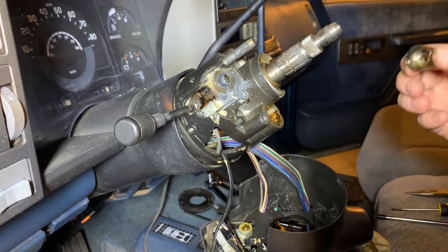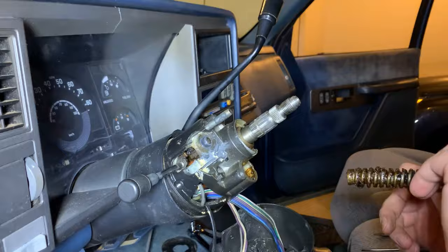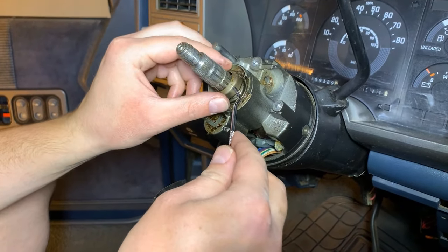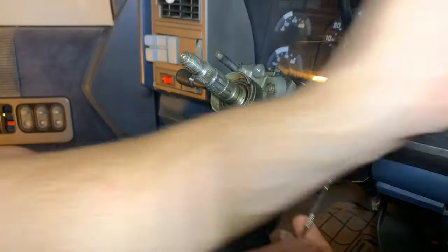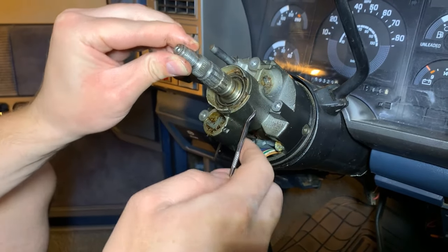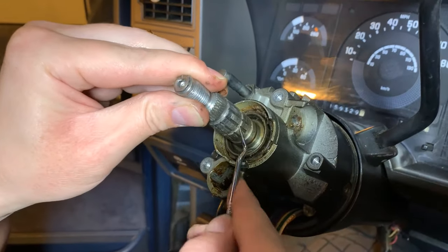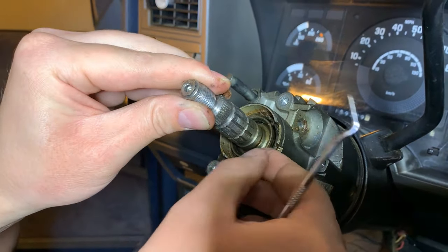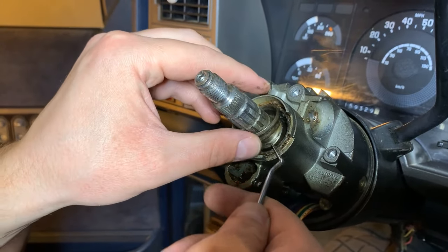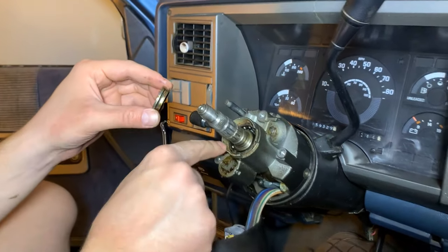Next up we're going to take a look at the bearings and the races in here. There's a little dust cover on this bearing. There is a race in here that we need to get out. I just wiggled the column a little bit to pull that race out — you can see all the bearings in there as well.